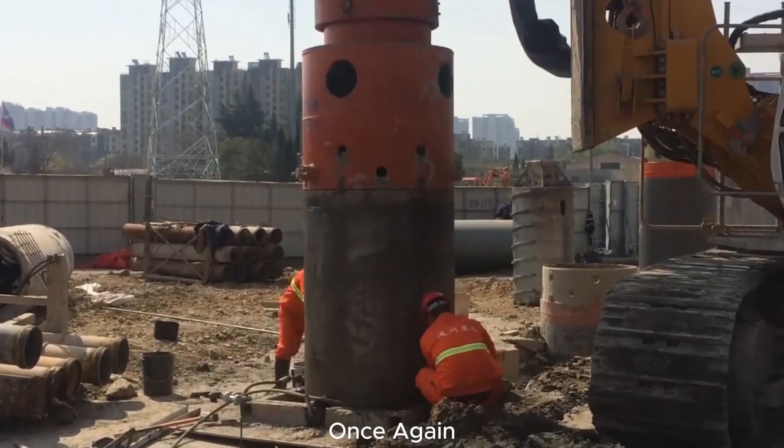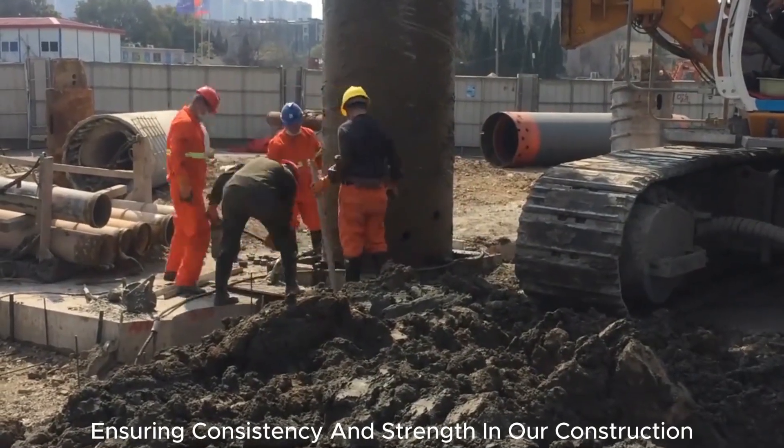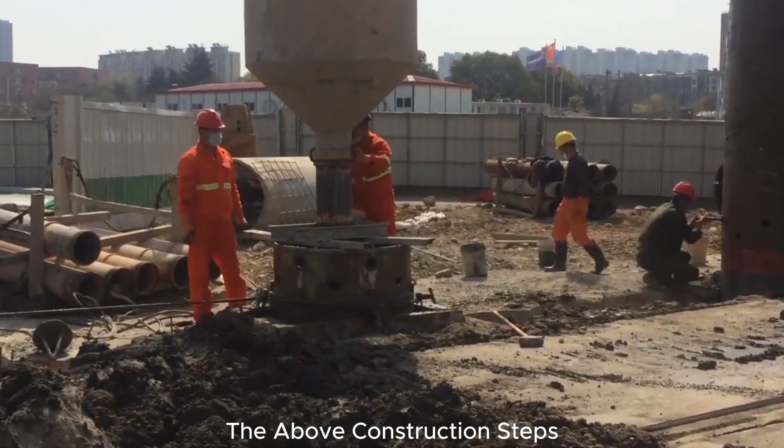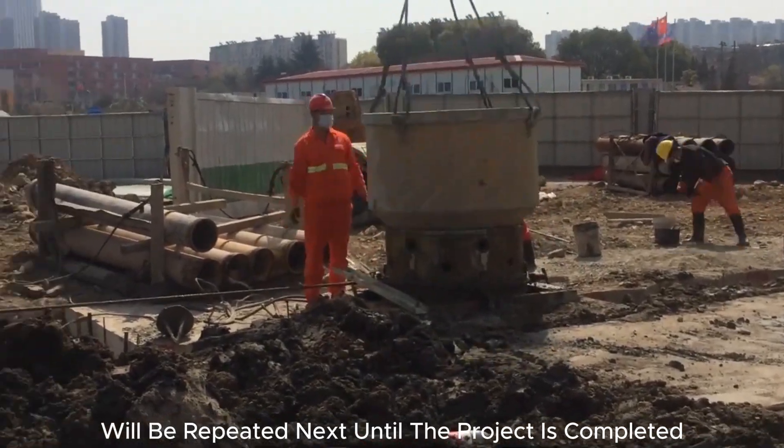Once again, we prepare the hopper for another round of concrete pouring, ensuring consistency and strength in our construction. The above construction steps of drilling and pouring concrete will be repeated until the project is completed.